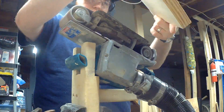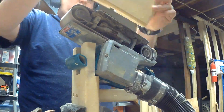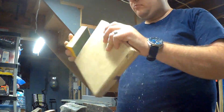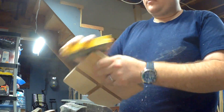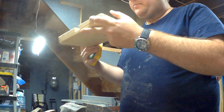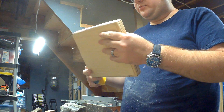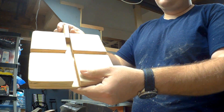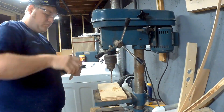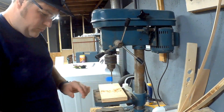Every edge and corner is getting cleaned up and rounded over on the belt sander with some hand work using a sanding sponge. I put each shuttle at their center point and marked and drilled where the handle will attach, using masking tape as a depth guide to make sure I don't drill too far into each shuttle.